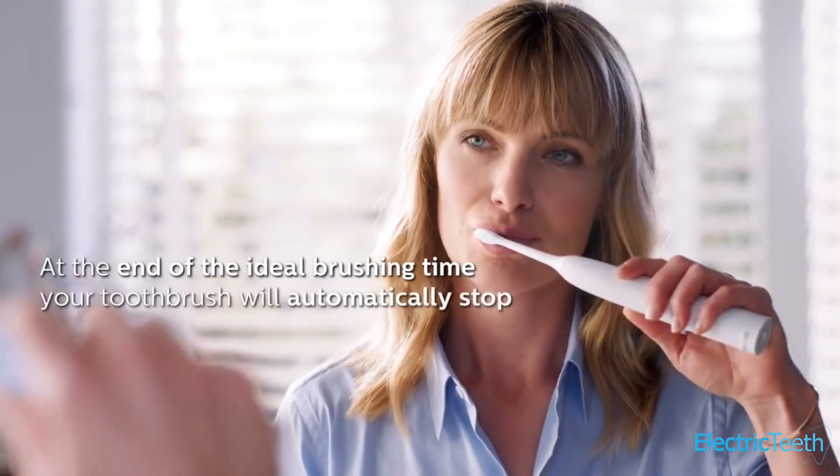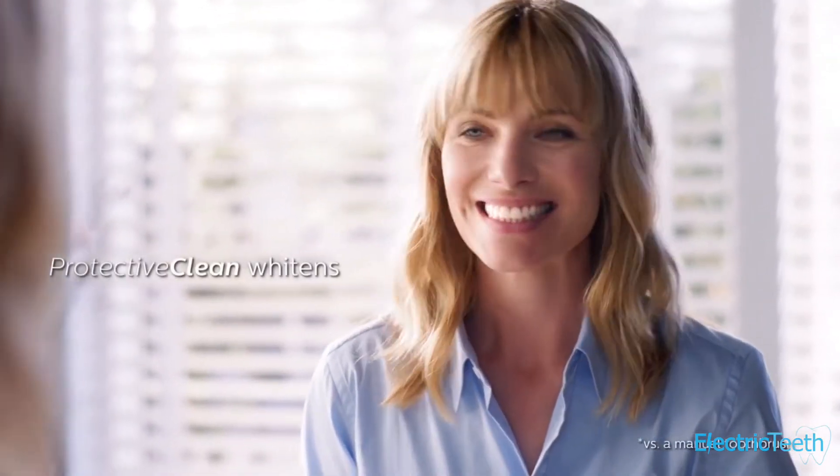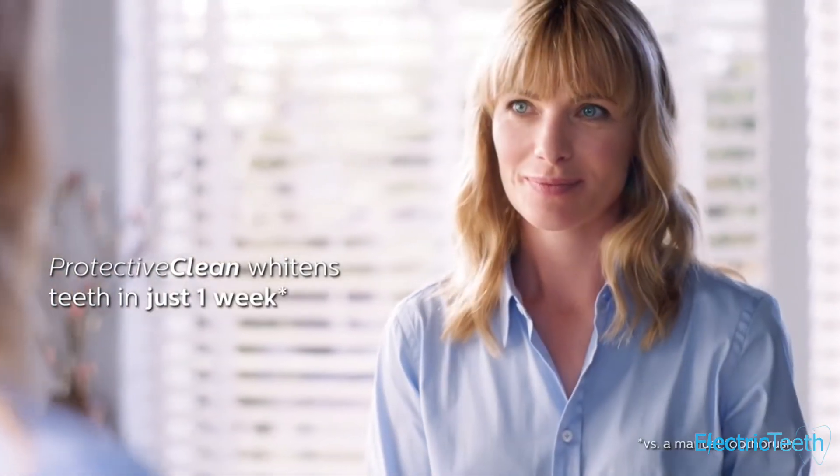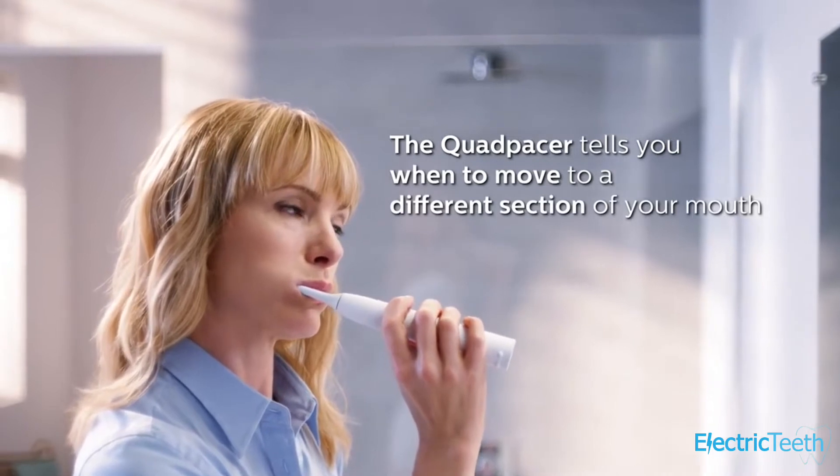At the end of any cleaning mode the brush will automatically turn itself off, which is a nice way of conserving power. There's a timer built in that runs for the length of the cleaning mode, and at 30-second intervals the pacer kicks in which encourages you to clean your mouth evenly.